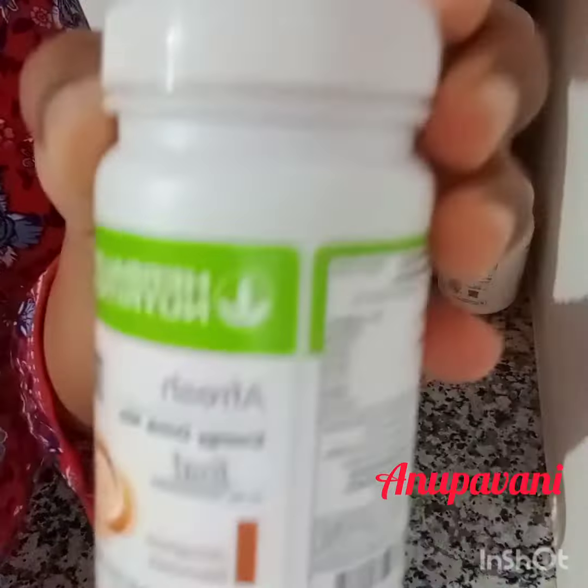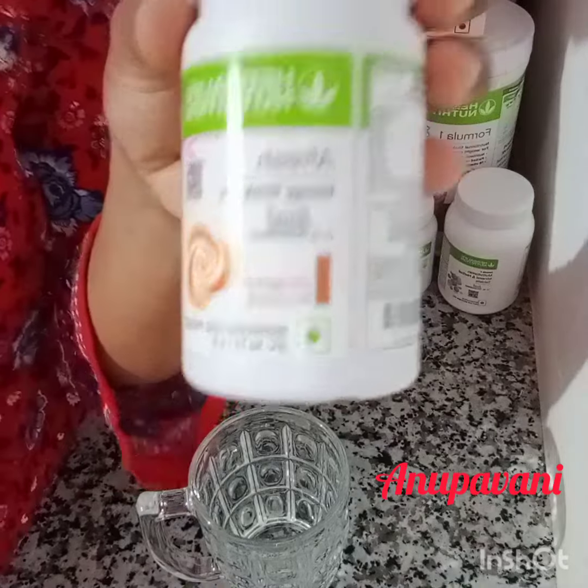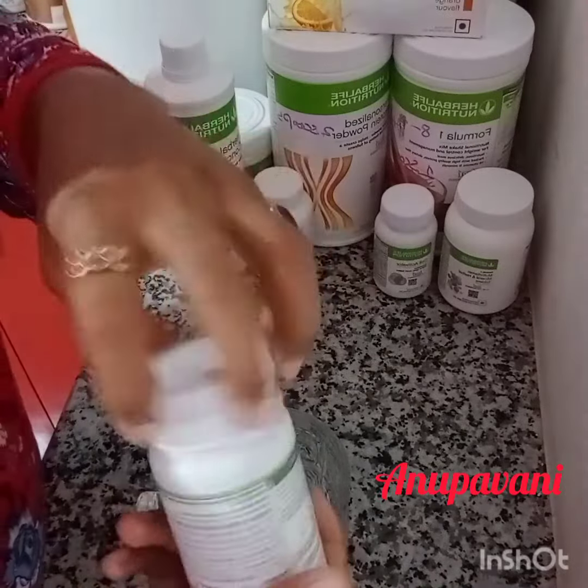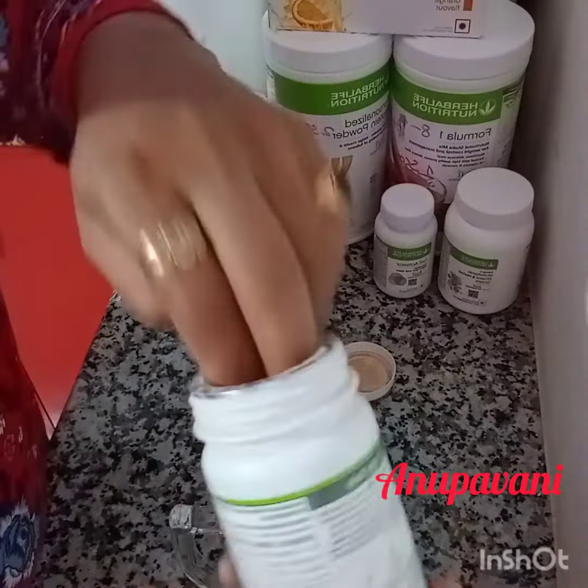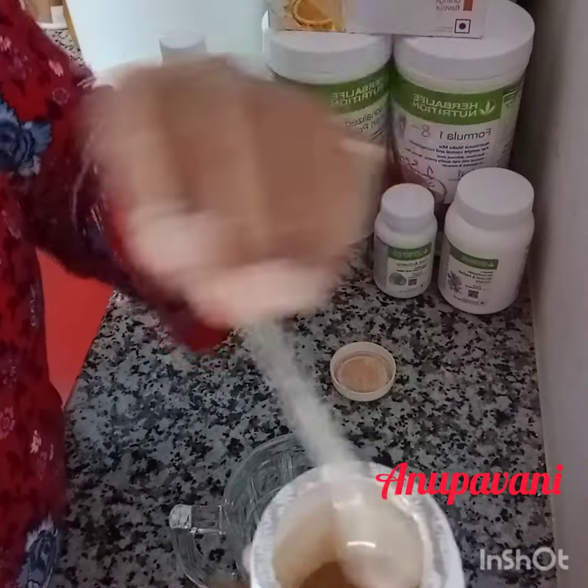I am going to show you how to eat it. I am going to add cinnamon and cinnamon flavor. We will make it all ready to eat.